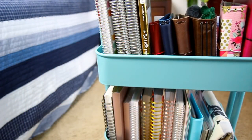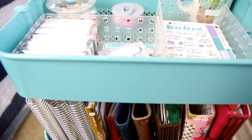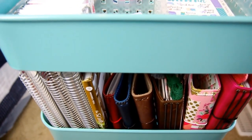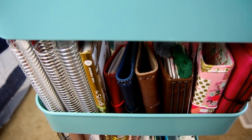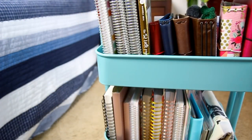So that was everything that I keep in my IKEA cart. I try to keep it as simplified and organized as possible, but I would love to hear how you guys use your carts or how you store your various planner supplies. Don't forget to give this video a thumbs up if you enjoyed it and subscribe to see more videos from me every single week. I'll see you guys in my next one.